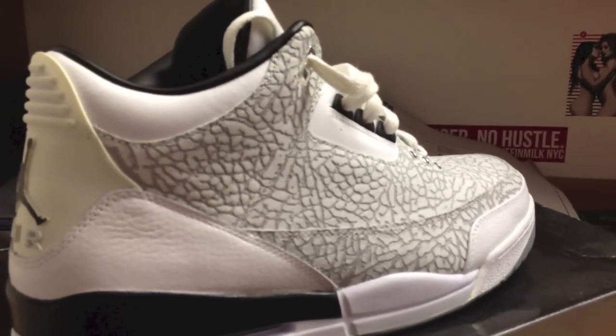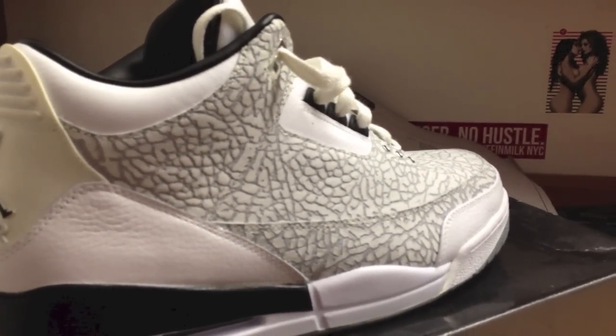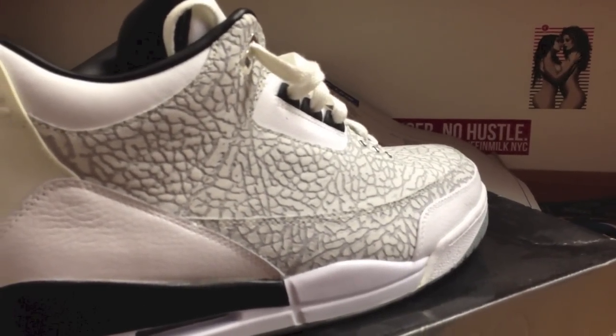Gorgeous shoe, I hope you guys enjoyed. We're going to leave out with some music — reminding you guys to like and favorite as always. Peace.